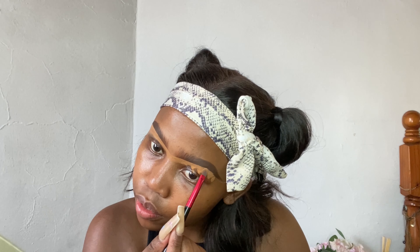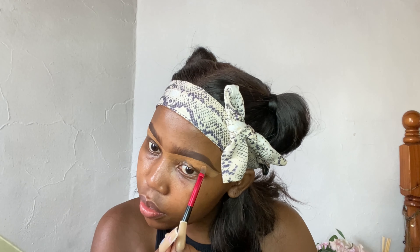Notice that the concealer brush is laying flat on the skin and I move it bit by bit, continuing until I reach the end of the brow.